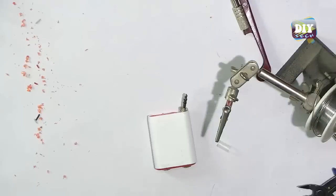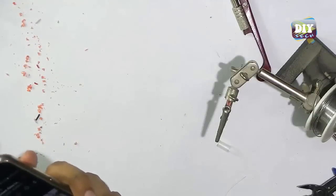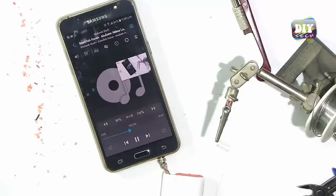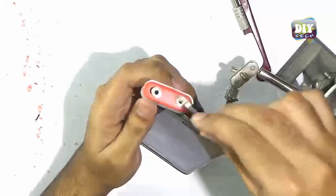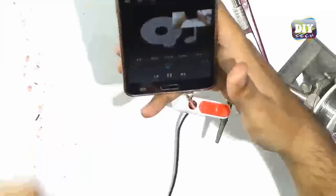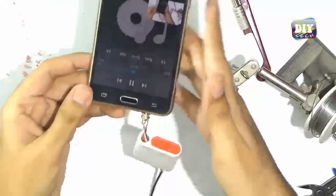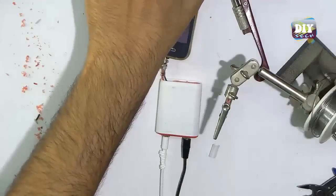Now before packing all together, let's test it. First headphone is working just fine, let's put another headphone and see if it works. Oh yes, both are working perfectly — big thumbs up for me.